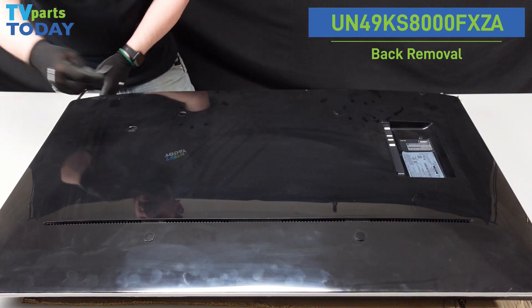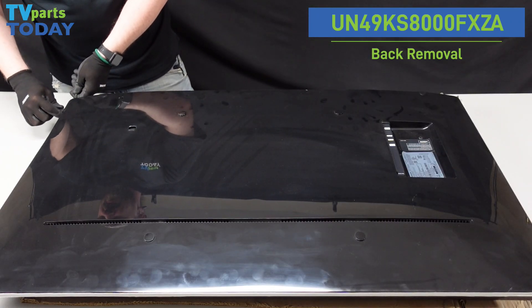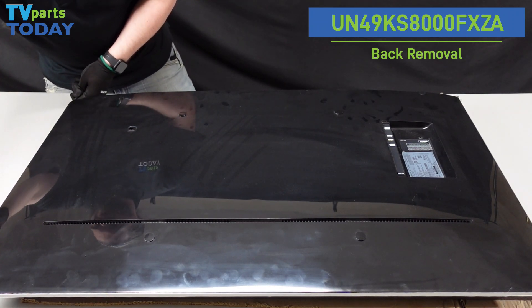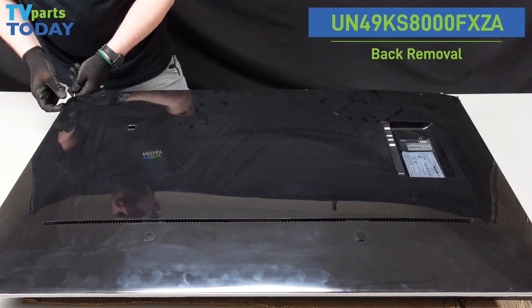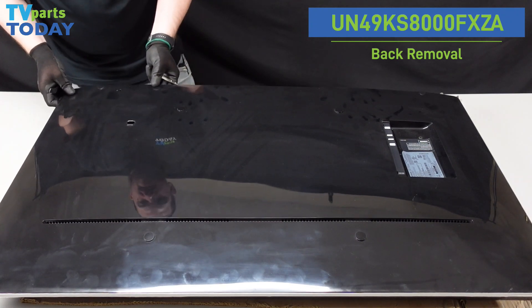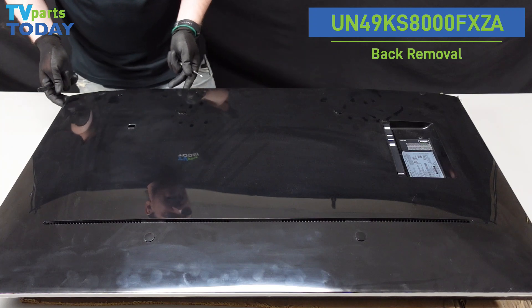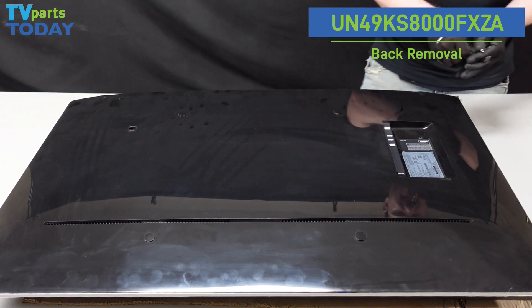Then we're going to take the spudger, put it into that little crevice we made there, and run it along the side. You can hear all those clips coming away. You don't want to lift too much up on this, but you can kind of pop some of the looser connected ones off just by giving it a little bit of upward momentum.